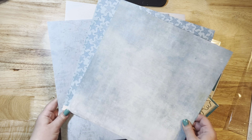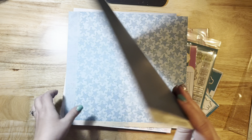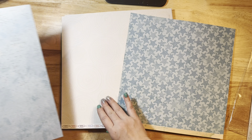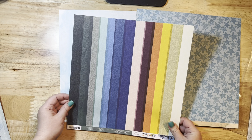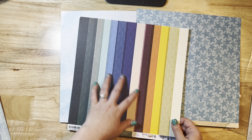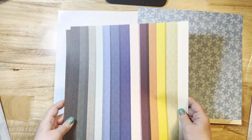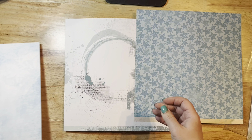I got some loose papers — these are by 49 and Market. I really love a good deep teal, so I snatched up this paper. This other one is also by 49 and Market — I really liked their new blue theme. This paper I've seen used in some really cute layouts lately. I think Rebecca B had one, and I tried it on a layout and messed it up, so I ordered a couple more sheets to go with the Vicky Boutin Discover and Create collection — this is more of the new 49 and Market color scheme.